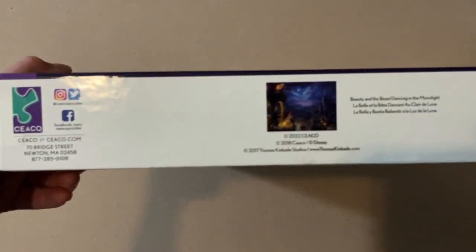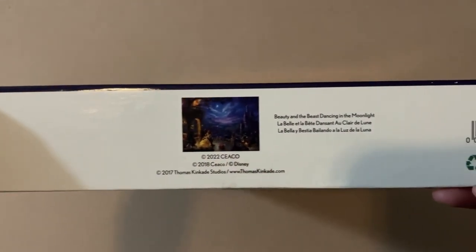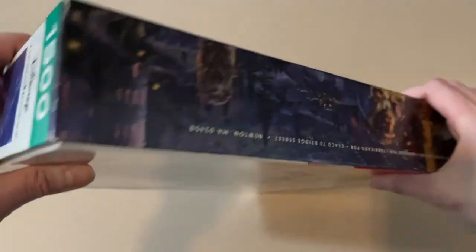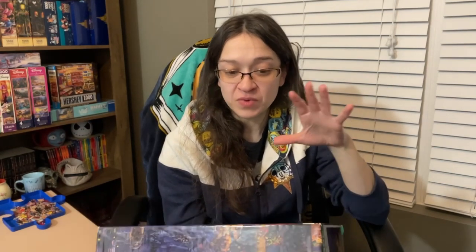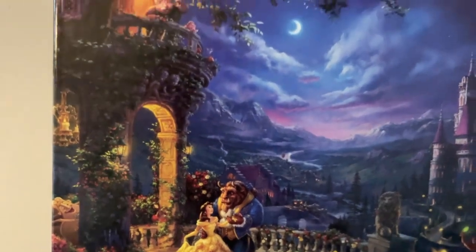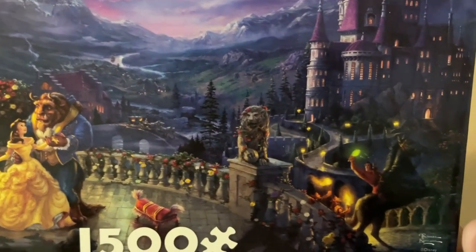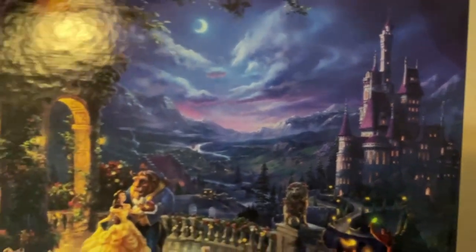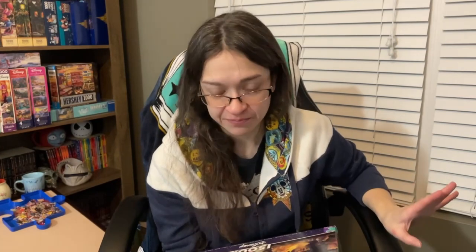Our next puzzle is by Ceaco, another Disney Thomas Kinkade piece, and this is a big one. It's called Beauty and the Beast: Dancing in the Moonlight — 1,500 pieces and 32 by 24 inches when completed. This is a fantastic image. Most of my Beauty and the Beast puzzles are daytime scenes, but this one is nighttime and absolutely beautiful. Like all Thomas Kinkade images, there's a lot going on: Belle and Beast dancing, beautiful lighting onto the balcony, and of course Gaston and his gang trying to crash the party. The use of dark colors is amazing. This is going to take me ages to finish, but it's going to be a lot of fun.